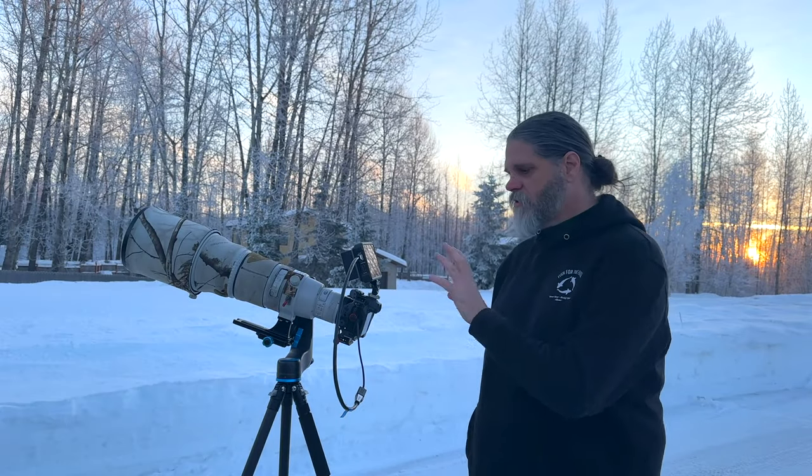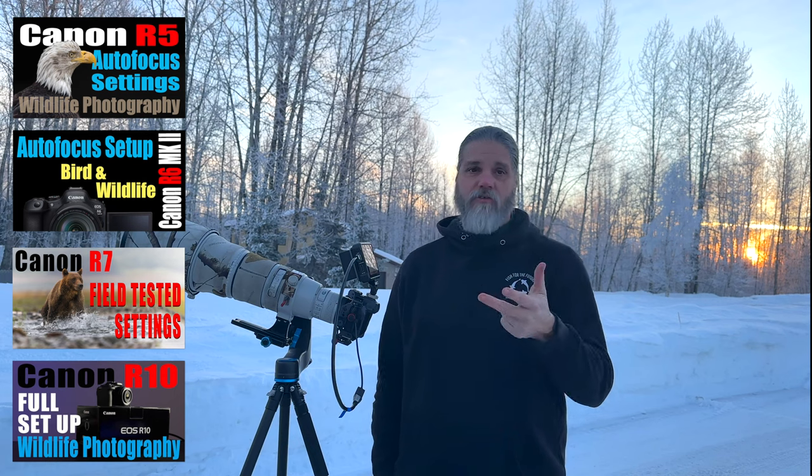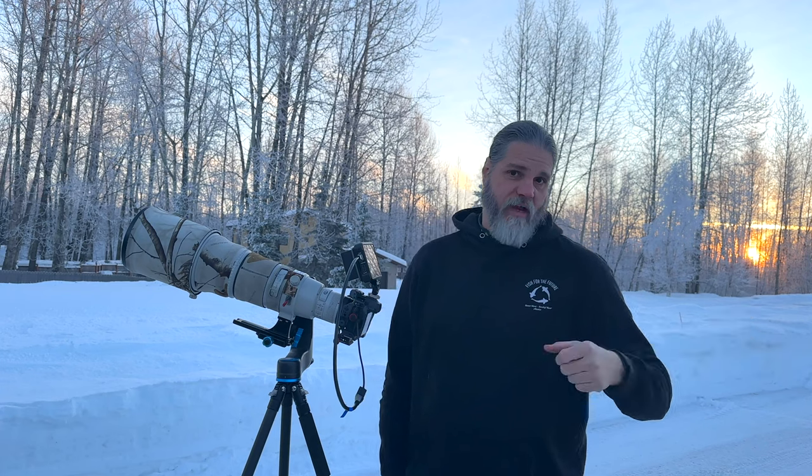To get the most out of this video, you need to set your camera per one of the setup guides I have on this channel for the R5, the R6 Mark II, the R7, and the R10. They're all pretty much the same, and they work the same for the R3 if you have that camera also.